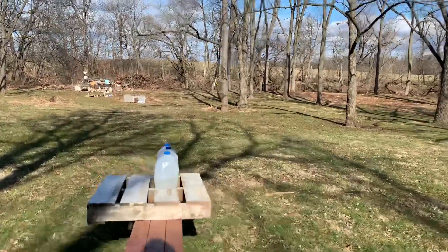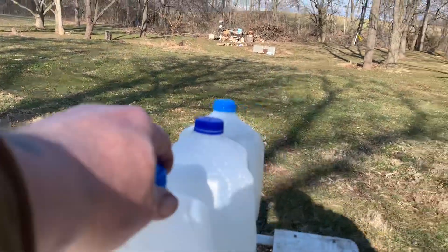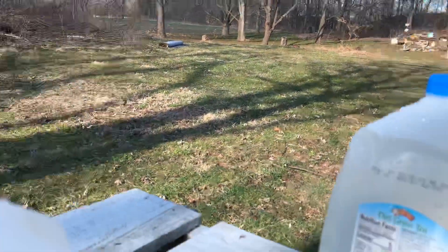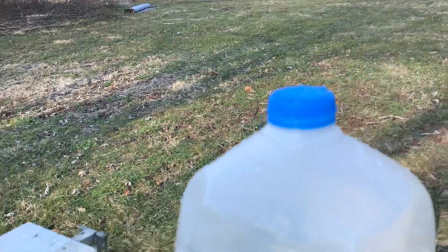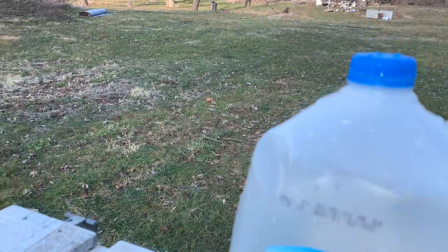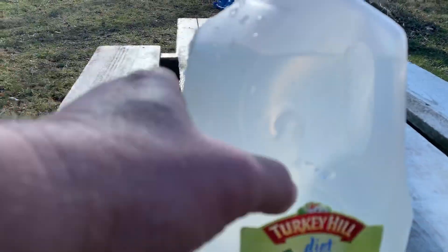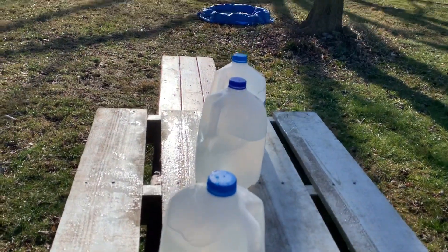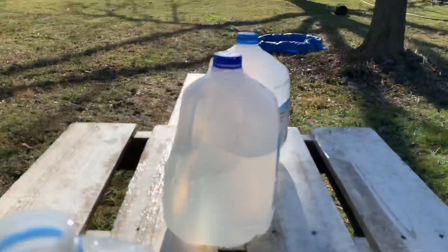We got three jugs here — let's see where I hit. Definitely in... looks like it came out. Yeah, that definitely came out — that's definitely in this jug. Let's go around the other side. And that's an out. Okay, well it didn't fragment like I thought it was going to. Let me double check — nope, nothing in there.